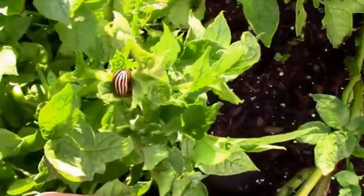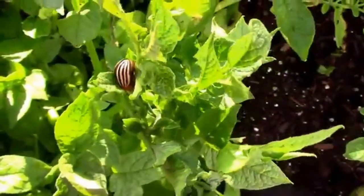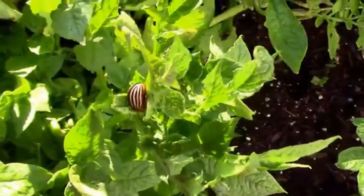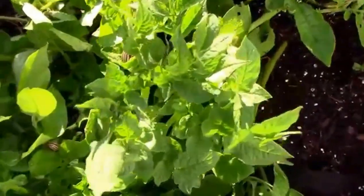What I've been doing is just hand picking those. You can take a small container with some soapy water and just drop them in it. That'll take care of them pretty quickly. I've got two of them right here close by each other.